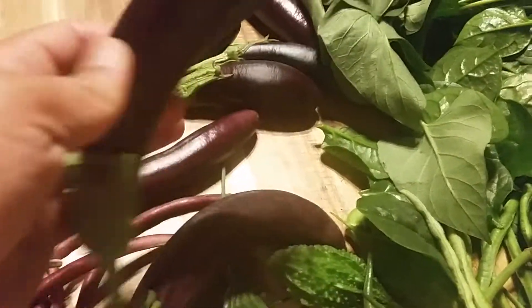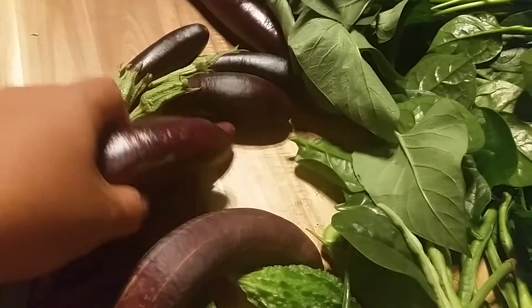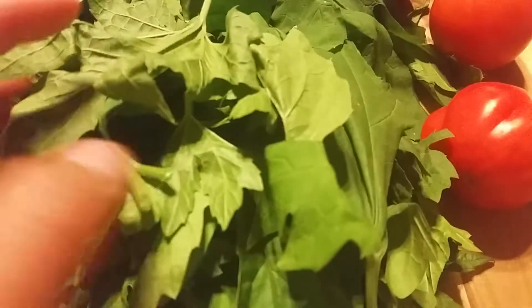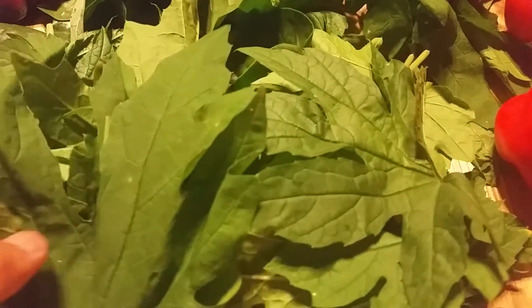I harvested so early because I don't like the seed. This is 50 cents. And this one is ampalaya leaves — bitter gourd leaves. I mix some tenola — chicken tenola with ripe papaya, ampalaya.